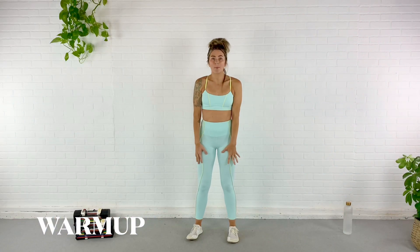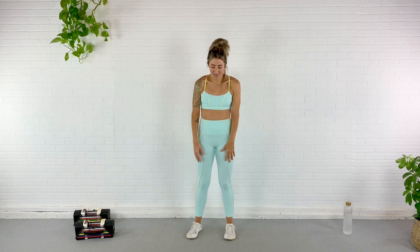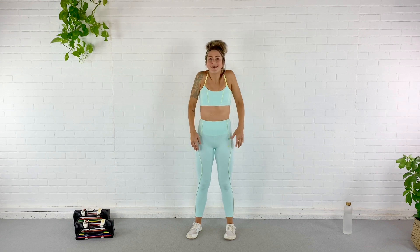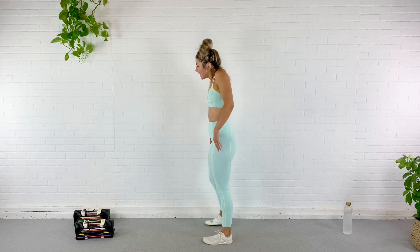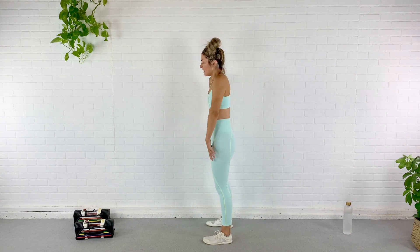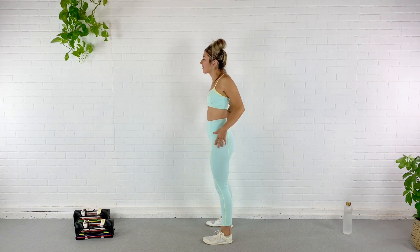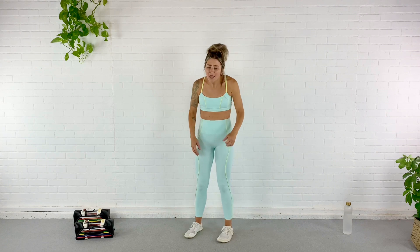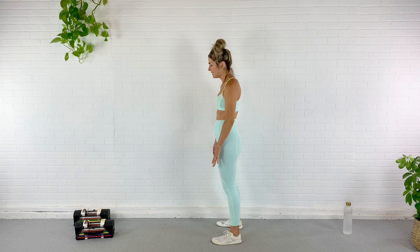We're gonna start by warming up the upper body. Let's go ahead and start by rolling those shoulders back and down. I literally just had my bathrobe on and now we're in a sports bra. I can't stand working out in too many layers, so the less layers the better. We're rolling those shoulders back and down, making sure we're not arching that back but rather tucking that pelvis, staying engaged through the core and squeezing those glutes.